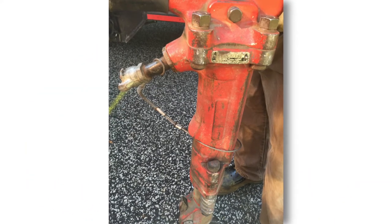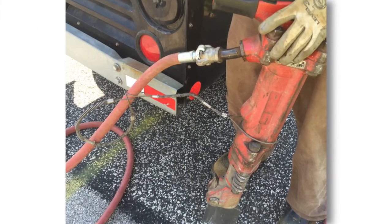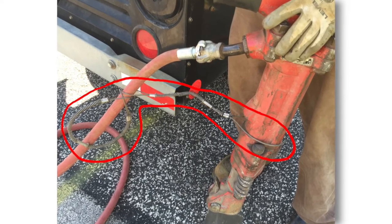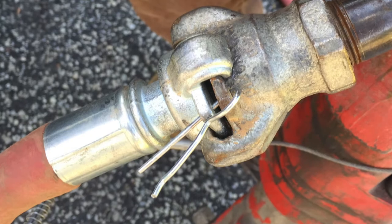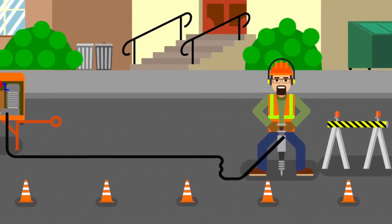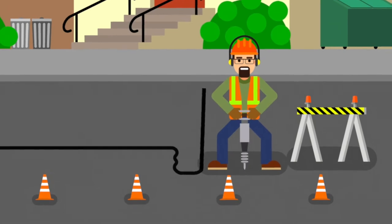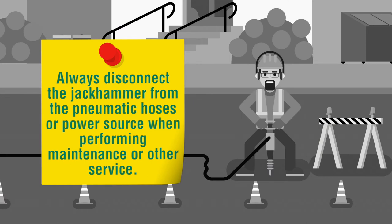Now let's hook up the jackhammer to the pneumatic power hose. Make sure the power is off and connect the hoses. After connecting the hoses, position the hose restraint device so it is attached to the jackhammer and the hose. Then install the locking pin, or what may be referred to as the OSHA pin. Failure to secure the hoses and provide the restraint device can result in the hoses coming loose. A loose hose can whip and strike a worker or equipment, causing severe, if not life-altering damage. Always disconnect the jackhammer from the pneumatic hoses or power source when performing maintenance or other service.